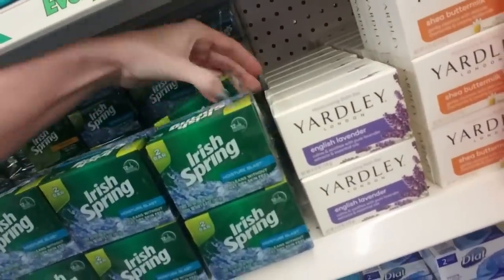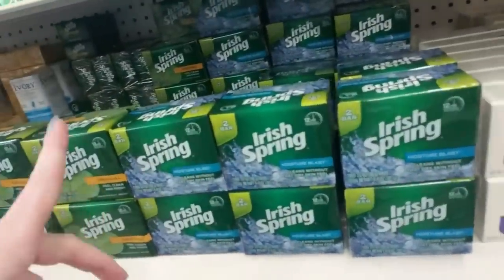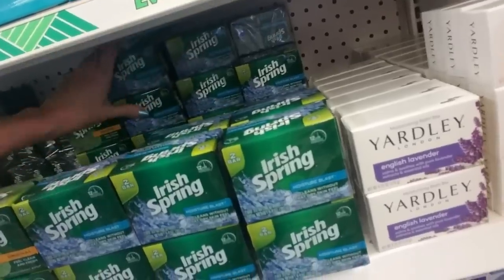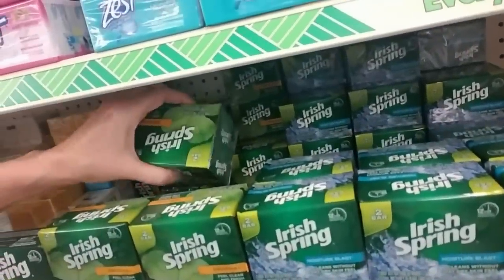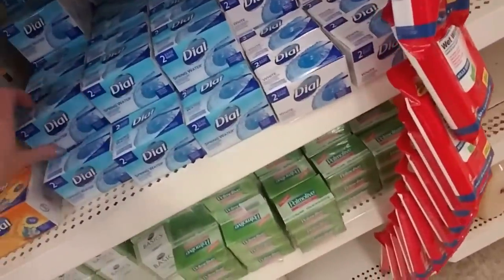We have two different types of Irish Spring: Moisture Blast and Original. Moisture Blast sounds uncomfortable, to be honest — I don't think I'm interested in encountering that in my shower. Original soap. Yay!